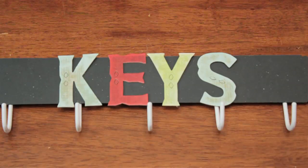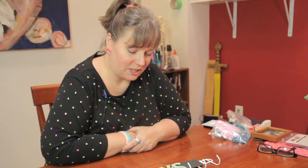And there you have a quick and easy way to make a key holder that can go on the wall by your door. My name is Linda Hutchinson. Thank you so much for joining me. Bye-bye.